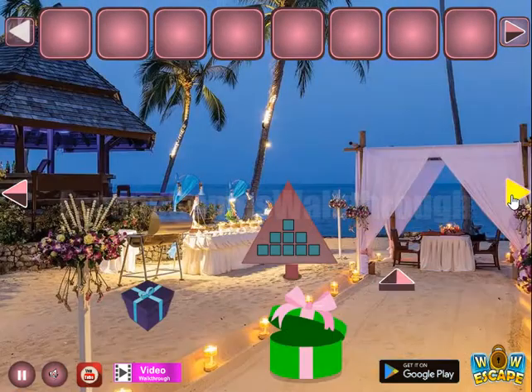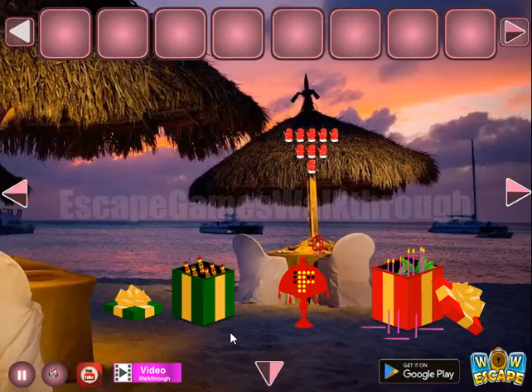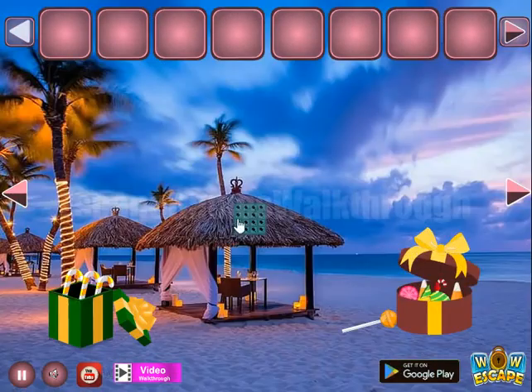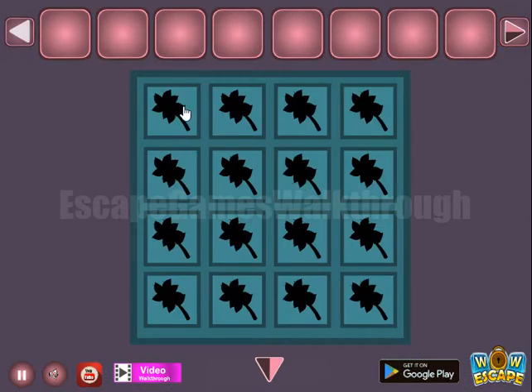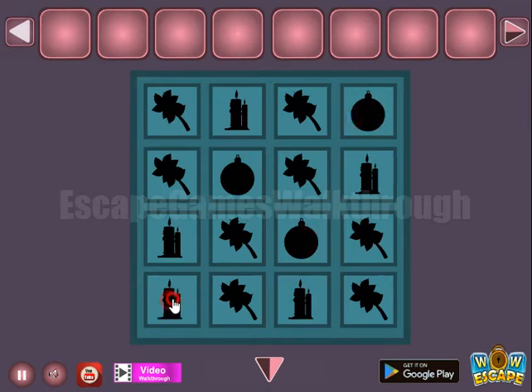Nothing to do here. Going to the right — here's another gift box and it's a pattern of different items that we need to select on the very first screen. Let's select it: we have leaves, candles, four candles, and the balls.